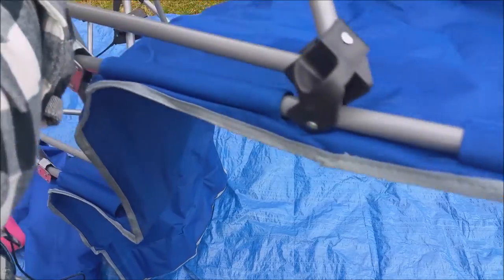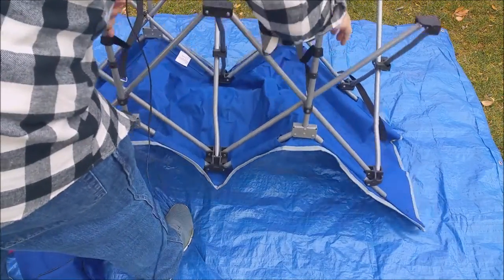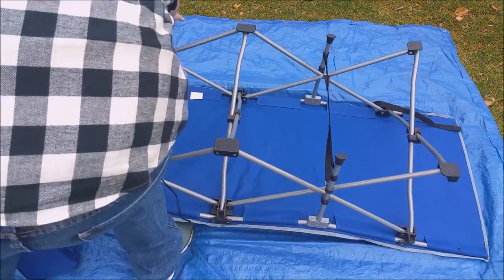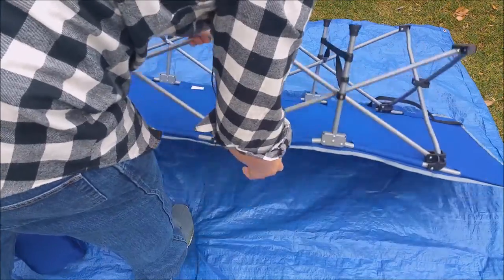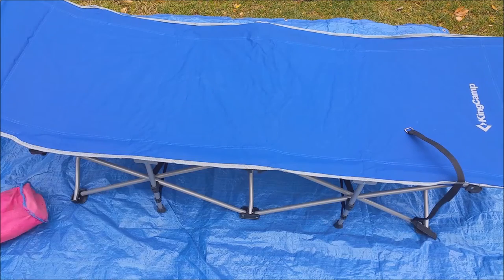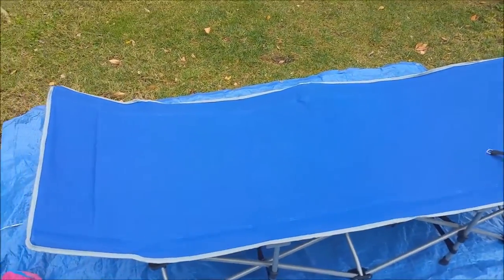There are a couple of ways to set this up. I personally found tipping it upside down is easiest because these are the hinge points right there. All you want to do is make sure those hinge points set down flat — you can do this from the other side too — and then just push down so those hinge points snap into place and you're done. Pretty super easy setup as well as takedown.